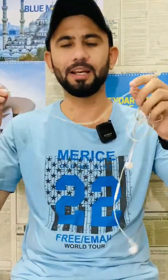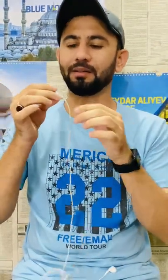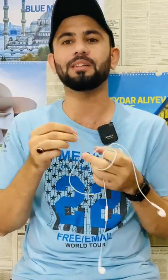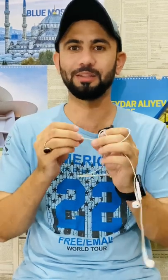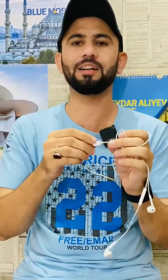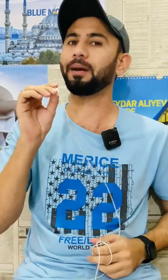Hi guys, I have these Apple headphones which are very fast from this place. Now you can repair them at home, but you need to solder a little bit. I will show you which pin you have to put in the picture, and you can easily repair it at home.